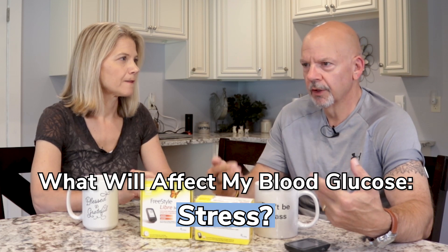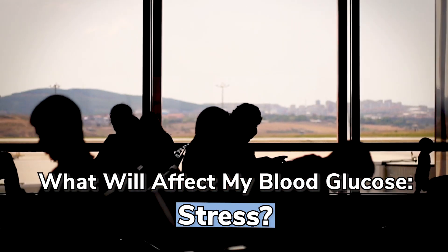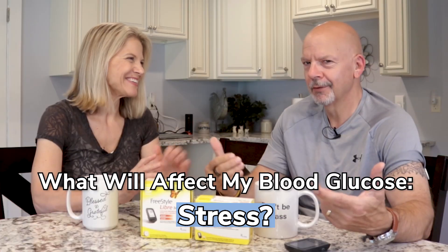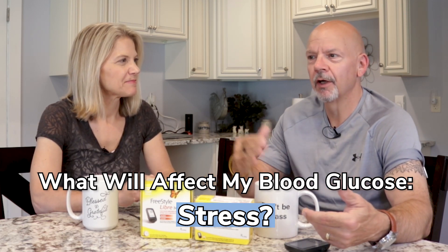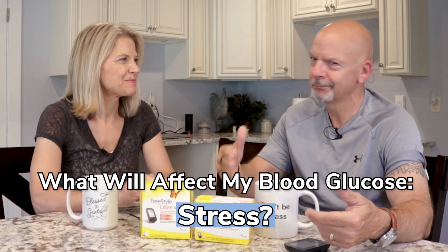So we're going to be traveling — I'm going to be in an airport, which is one of the most stressful things for me. I don't mind flying, I don't like being in the airport — it stresses me out. So we'll be able to kind of track what's going on in the airport and then, relaxing on the plane and back in the airport.